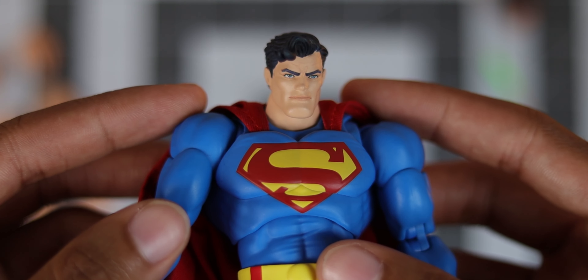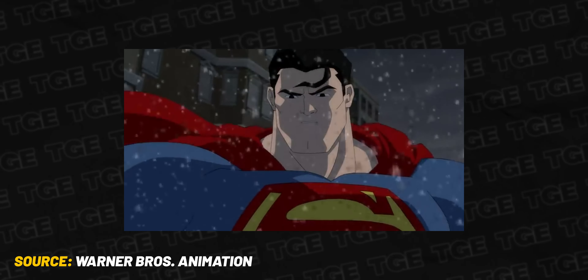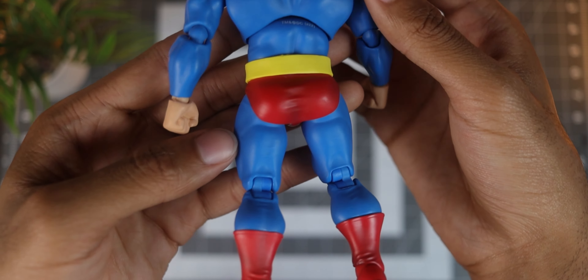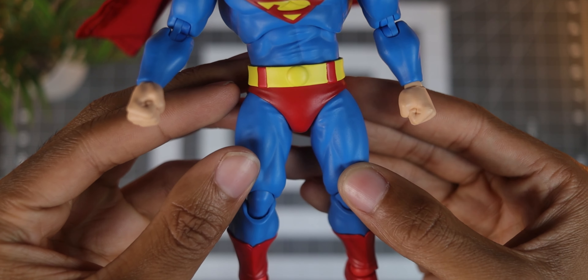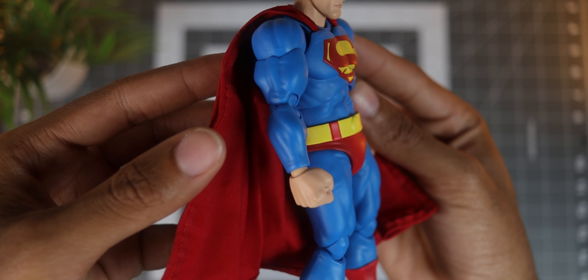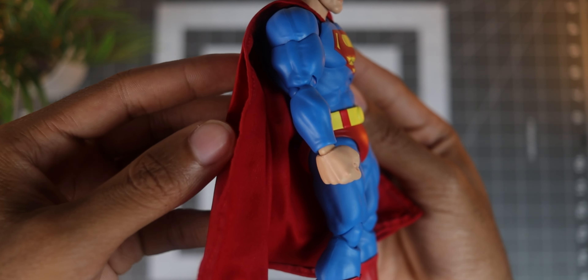I do wish that the straps for the cape near his chest were a bit wider because that's kind of how it looks in the shots from the comic and the movie, but it's no biggie. Moving further down the figure, there's that iconic belt and underpants combo that's been seen throughout the many years of Superman's design. I love how the color of the belt is that pale yellow seen in the comic, and taking a closer look, I also noticed a slight transition in the color of the underpants that sort of creates a shaded look to this part of the suit.